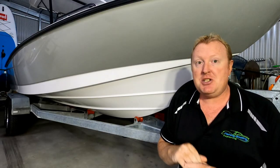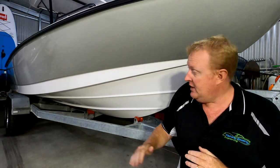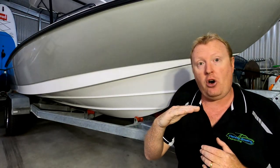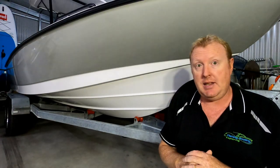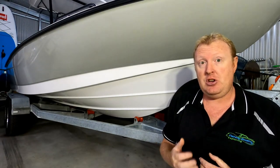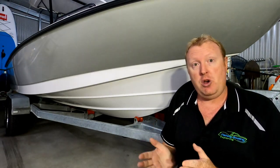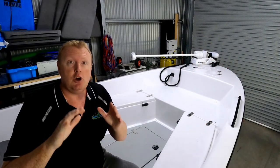The hull also has a couple of sneaky little tricks in it. It has a reverse hook built in underneath the hull, which provides greater lift when you're coming out of the hole and onto the plane - you get onto the plane very quickly in this hull, which is a great feature. The boat also has a 15-degree transom, which means it offers you more negative trim for your motor position.